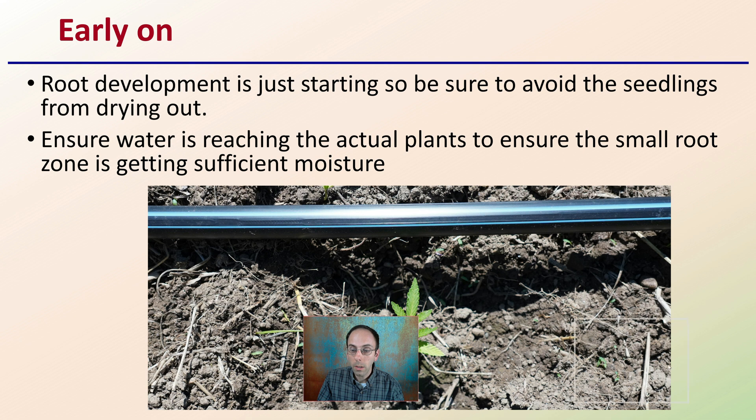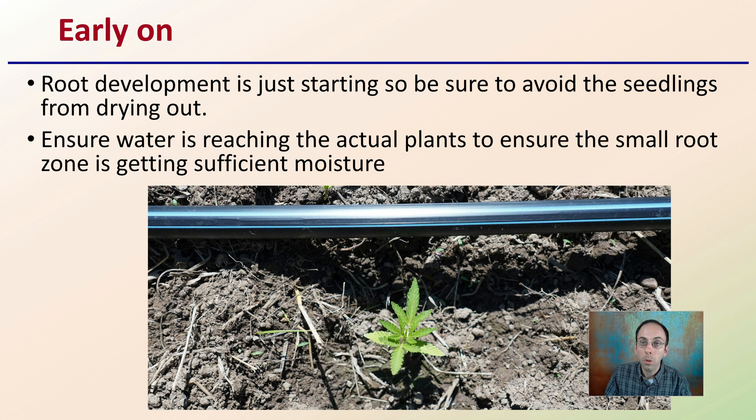Early on during the process, root development is just starting, so be sure to avoid the seedlings drying out. In this case, we're using drip irrigation and may have to run it a little bit longer to ensure this very small area where the root is actually getting adequate water. Ensure the water is reaching the actual plants and that this small root zone is getting sufficient moisture. This can be accomplished by a simple field check, making sure you have something installed to ensure seedlings are getting adequate moisture.